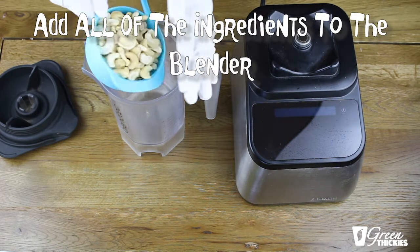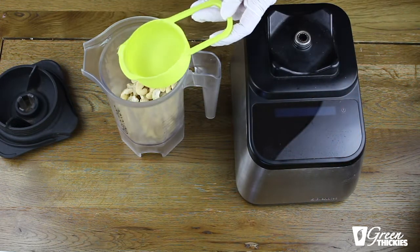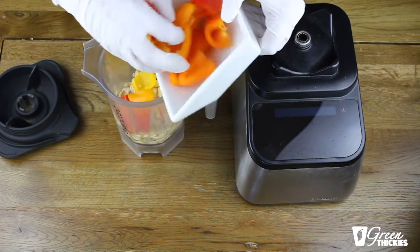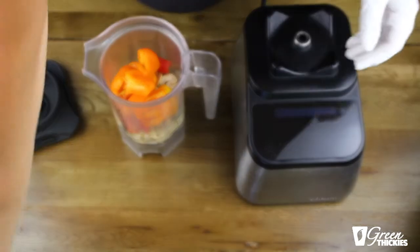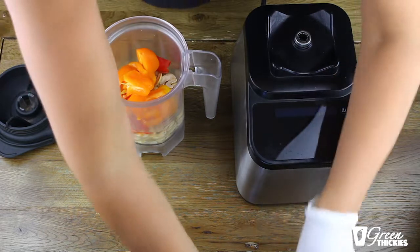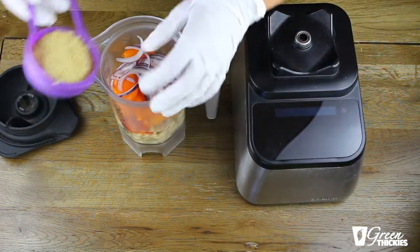So put in your cashews — preferably they will be soaked prior to going in because it makes it easier to digest. Then add the pepper, which also adds quite a lot of liquid into the jug, which is why we don't need to add too much liquid because the pepper will create some. There's also quite a lot of liquid in the lemon juice and some liquid in the onion as well, so it's quite a water-rich dish.